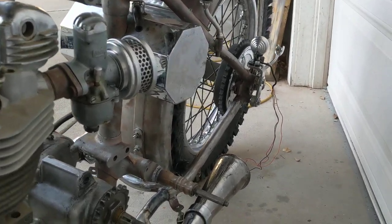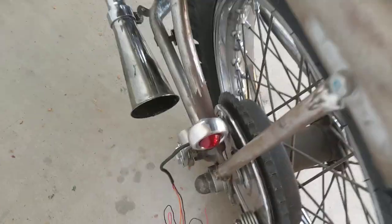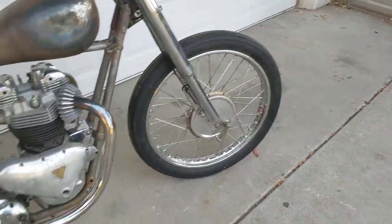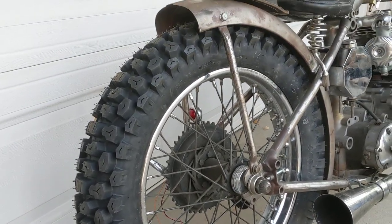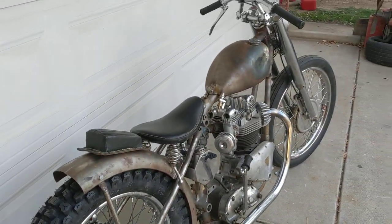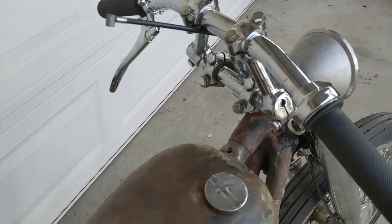Octagon chrome tank. I think that's a prism tail light — I forget already. Firestone 21 on the front, and I've got a Kenda on the back — it's knobby, but I think it looks pretty good. I like having an aggressive tire on the back. Then of course the Hap Jones tank that I exploded and welded back together.